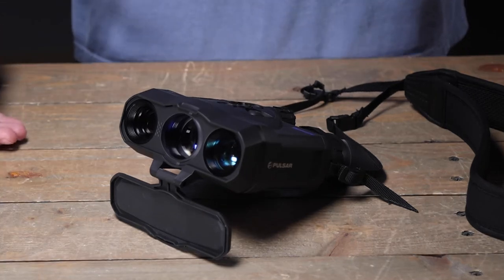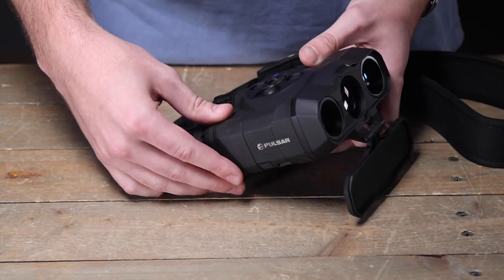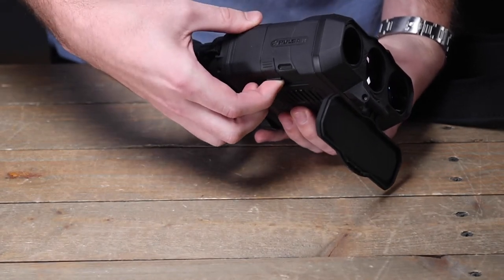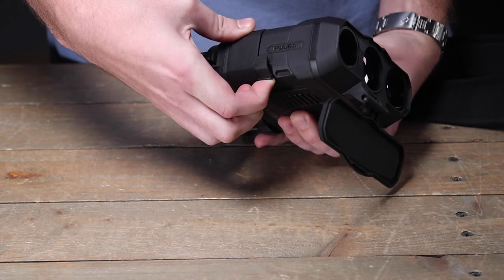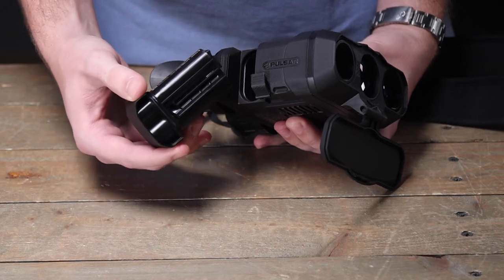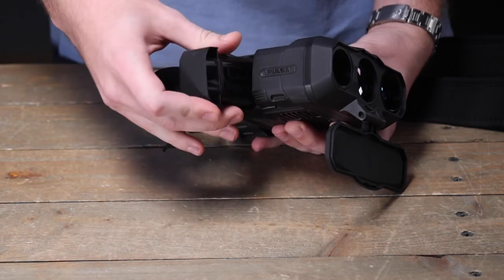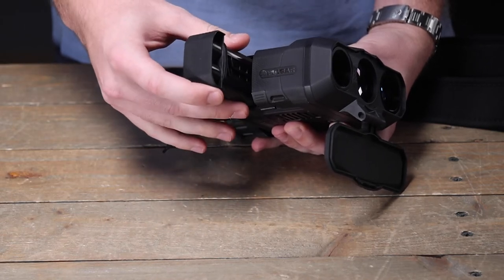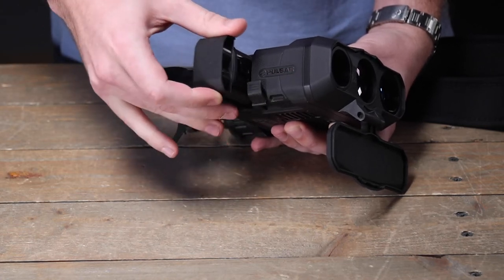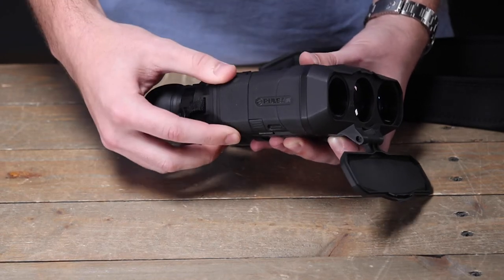There are a couple things to note when you pull this unit out of the box to get a better user experience, starting with the brand new battery. On the bottom side you'll see a latch — once you open this latch the battery should slide out seamlessly. To put the battery back in, the latch also has to be open; if it's closed the battery will not go back in. Just open the latch, slide the battery in — there's still a little bit of gap but simply close the latch and it pulls the battery right in.